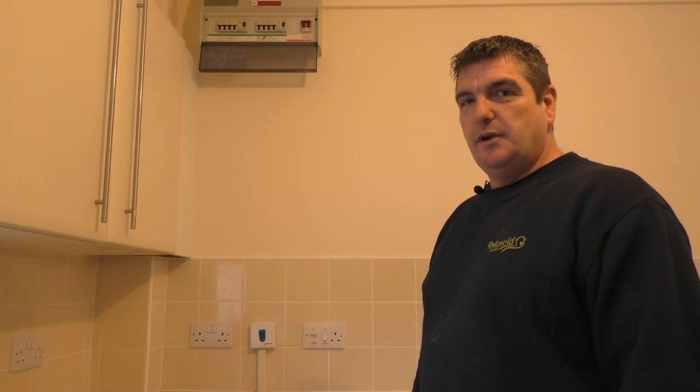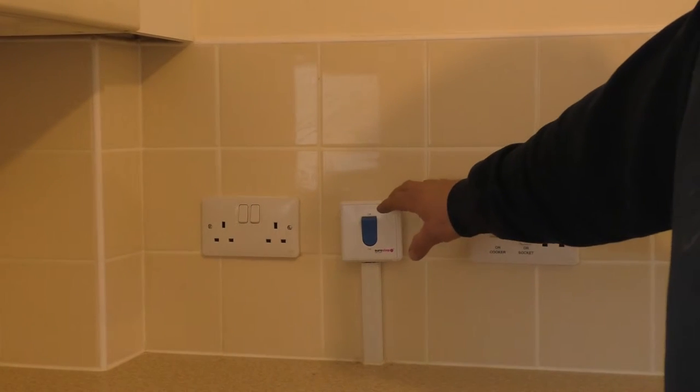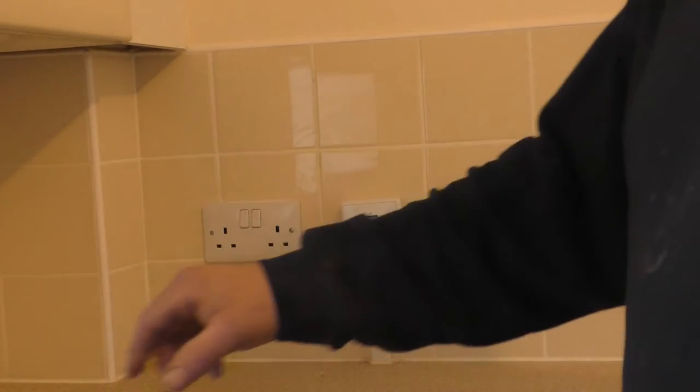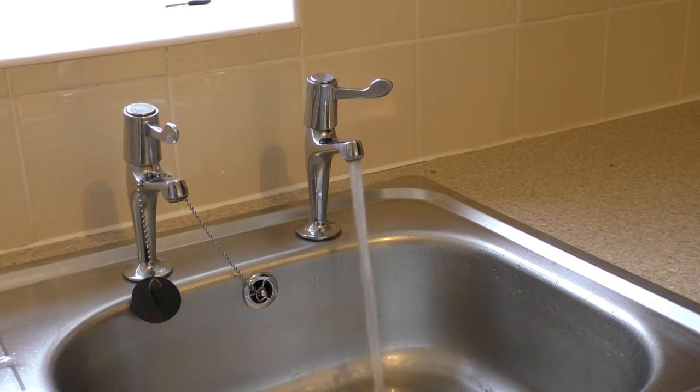Today we're going to show you how to isolate the water of the property using a shore stop. This is a shore stop which is usually located in the kitchen. Switch it to the off position. This will isolate the water of the house.